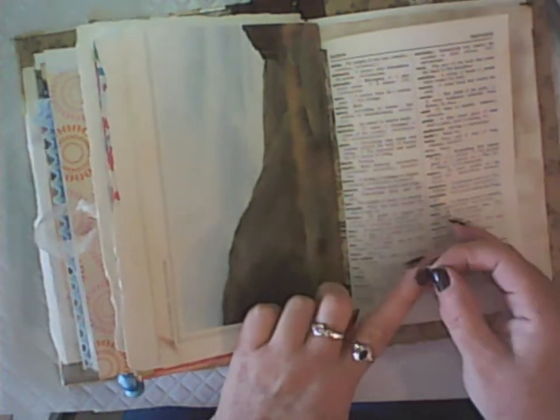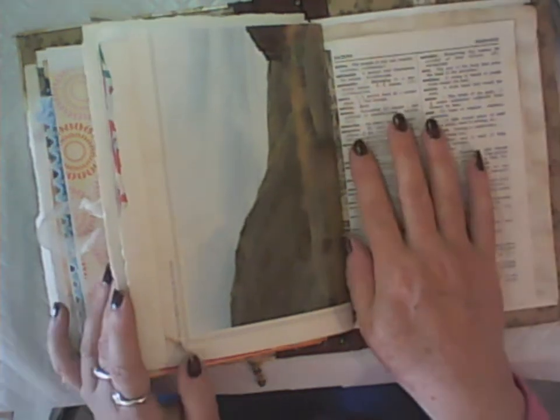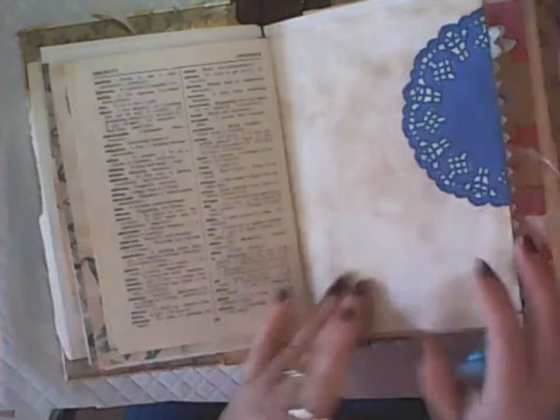You can also use ordinary papers — scrapbooking papers, book pages, coffee-dyed paper, even thin paper like a dictionary page — but I would cover it with gesso first. Gesso is a primer; when you buy a canvas it's normally primed with gesso already, and it helps your paper hold the layers a lot better.